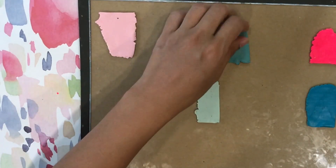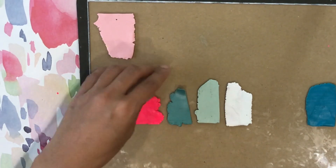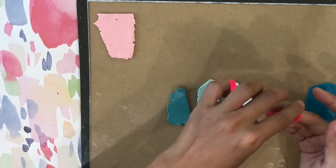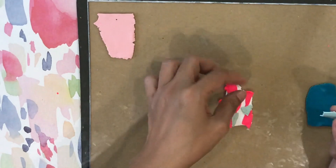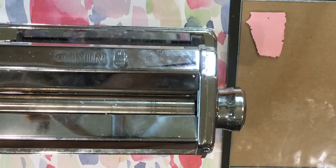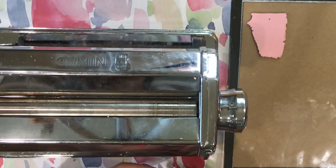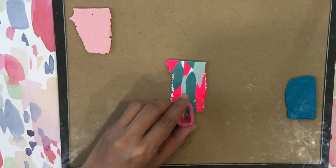I basically do the same style for the next pairs of earrings, but this time I use blue, blue-green, and white as my accent. I tear out the pieces and cover my entire white slab with these alternating colors. I pass it with the roller, carefully folding it in so that the design runs from the front to the back. And then I get my cutters and punch out my shapes.